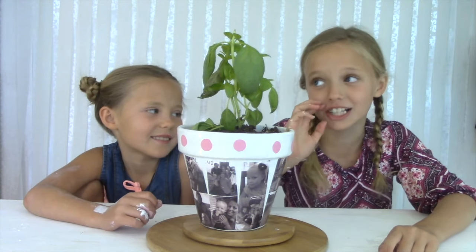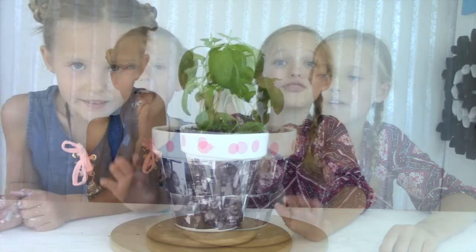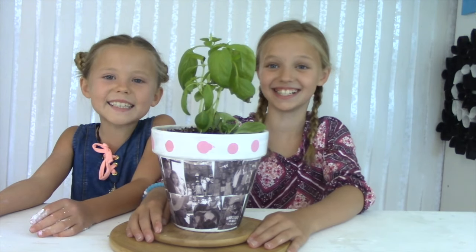My mom loves cooking so much, we put a basil plant in here. But you can do whatever you want. Thanks for joining us today.